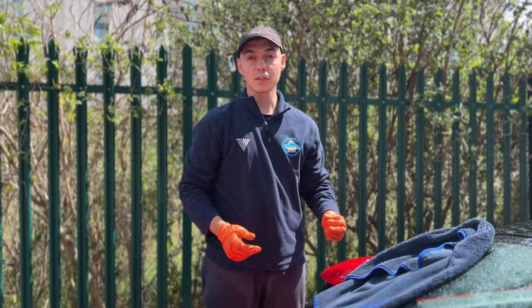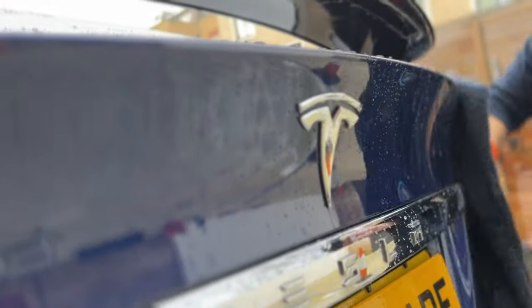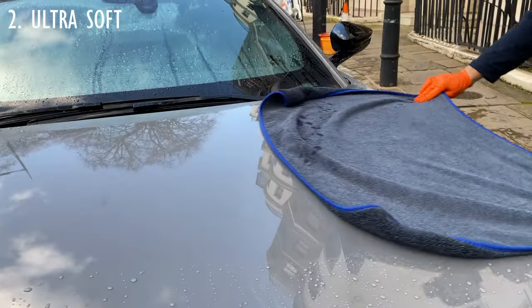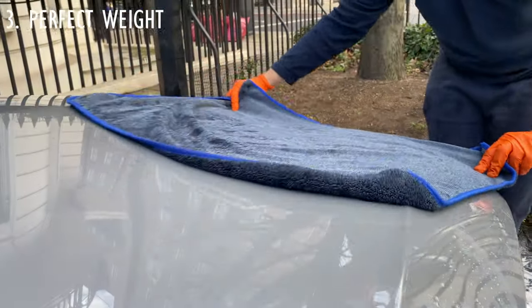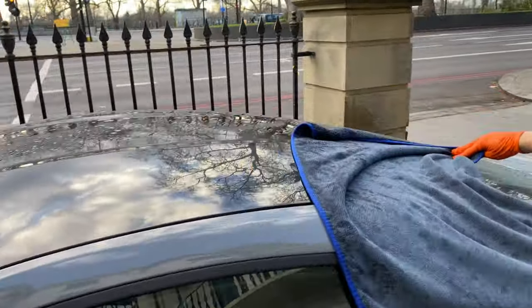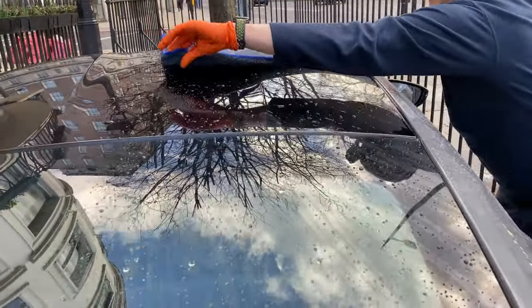So what makes a high-quality drying towel? First of all, it needs to be extremely absorbent and hold a lot of water — one towel needs to be enough to dry an entire car without leaving any water behind. Secondly, it needs to be soft, plush, and able to glide on the paintwork in order not to damage the surface. And lastly, it needs to have the perfect weight, as if it is too light or thin it will not hold enough water, while if it is too heavy it will scrape along the paintwork.